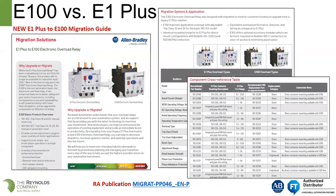As with the E3 Plus to E300, there is also a migration guide available for the E1 Plus to E100. It covers the different E1 Plus variants that were available, conversion notes, and includes a part number for the RA publication.